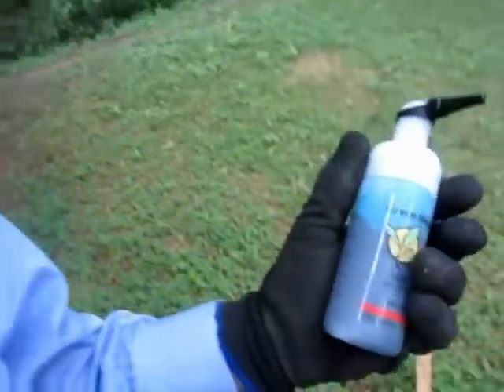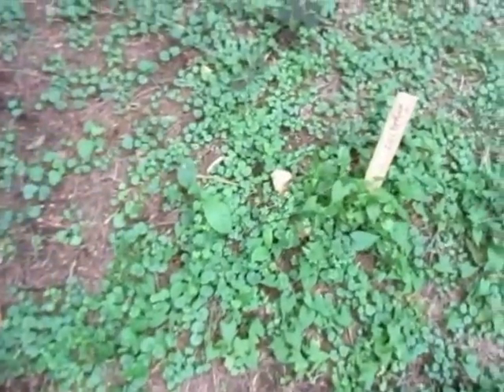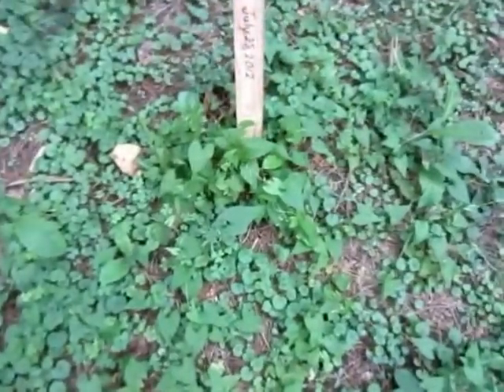John Lampie here again doing another demonstration of the Green Chutes foam herbicide system. I'm going to keep quiet here and you can see how it works.